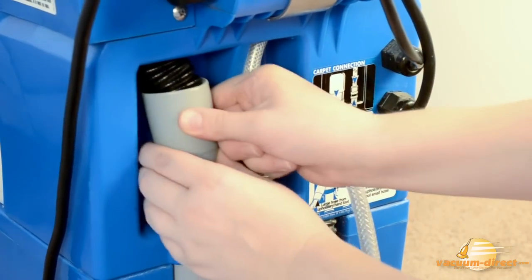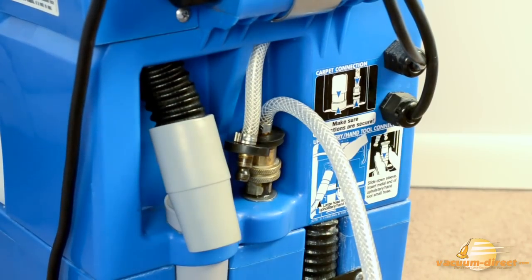Next, disconnect the grey vacuum hose connection and attach the hose from the hand tool.